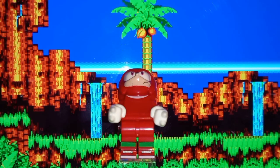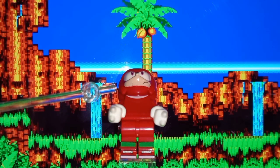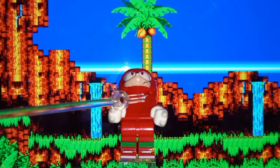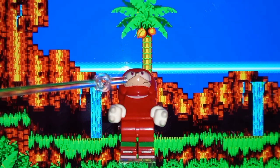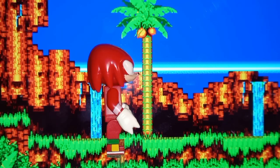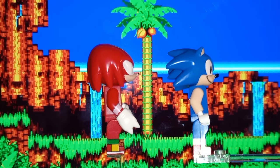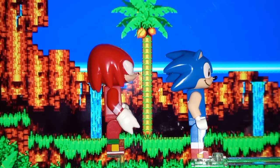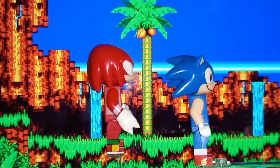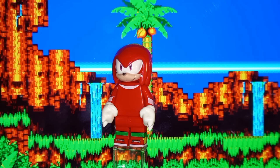His muzzle kind of starts really far away from the torso. You can see the line where the torso starts, but then the muzzle starts way up here, so there's a pretty big gap. If I bring Sonic in, you can see the muzzle is supposed to go a bit further back than that, so it just feels like Knuckles' head is really far forward.